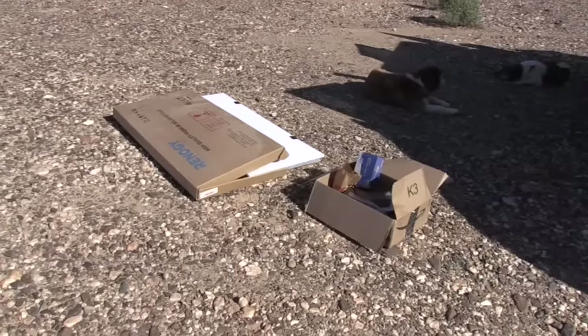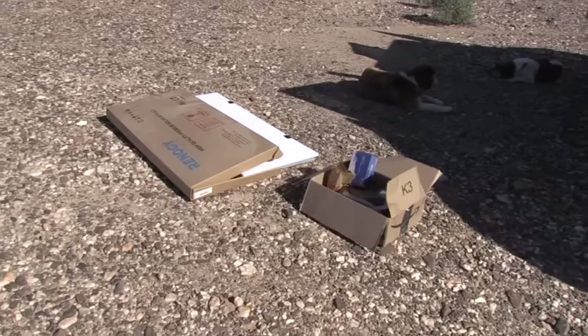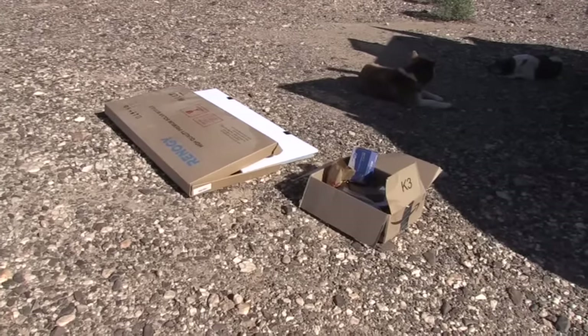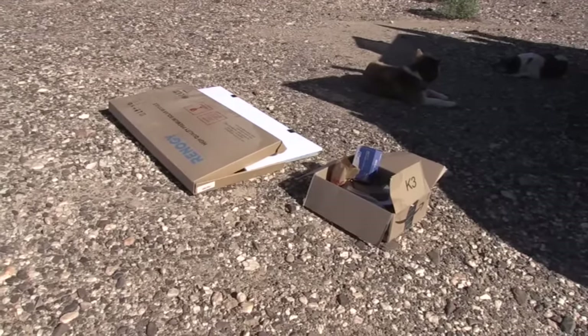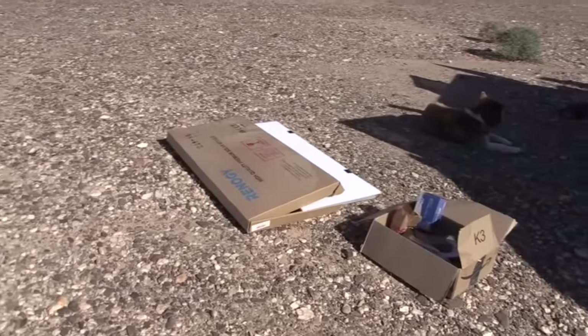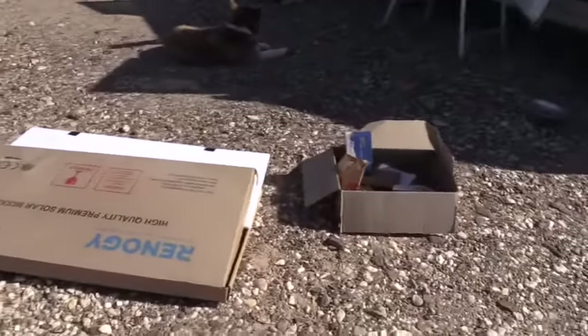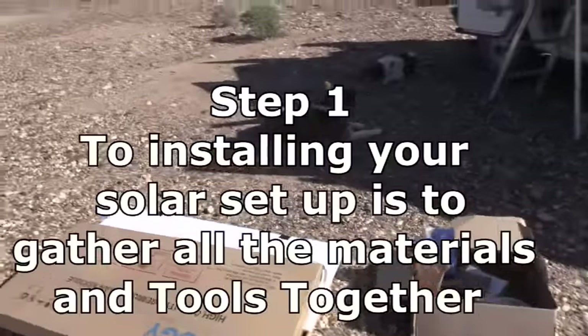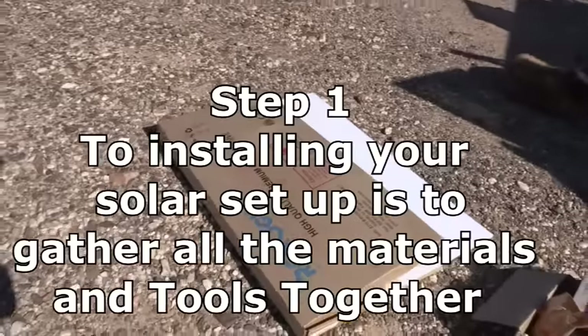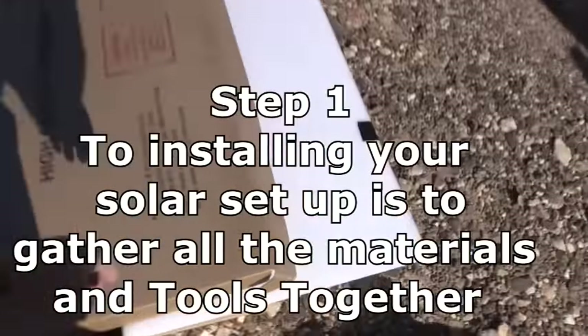They intended to order the kit already assembled but had to assemble it themselves. It's basically a 100 watt solar energy kit. It comes in this big box — not actually all that big — and they've taken it out of the box.